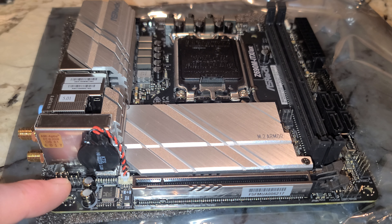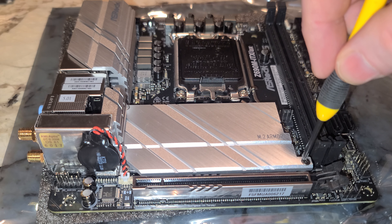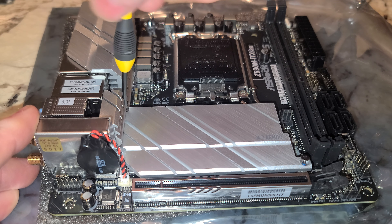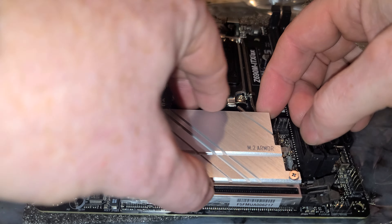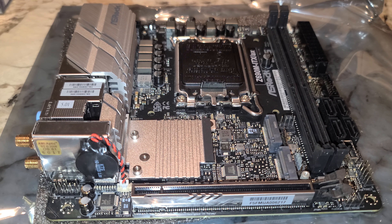This should be HD audio over here. Here's your PCIe 5.0 — PCIe 5.0 by 16. This has a nice little heat sink cover for the M.2s. It does come with two M.2s, which is impressive for an ITX motherboard.